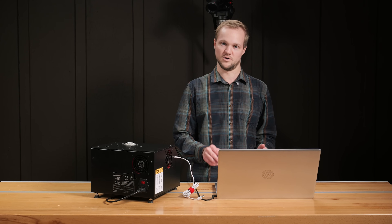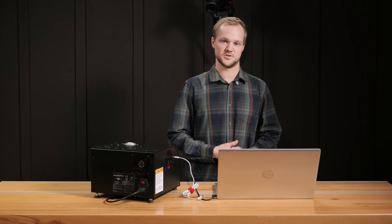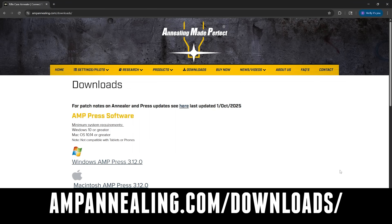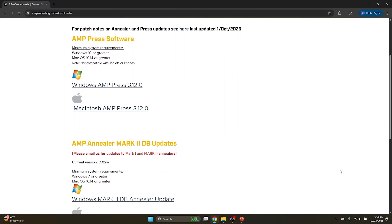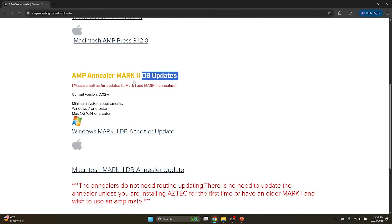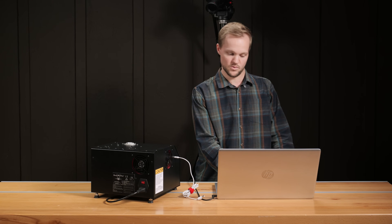You'll also want a laptop — PC or Mac is fine, any type of desktop or laptop system — in order to download the program. Go to ampannealing.com/downloads, scroll down a little bit until you see AMP Annealer Mark II updates. This is where you'll download the Windows or Mac version of the software.